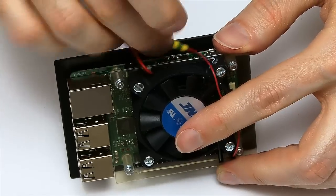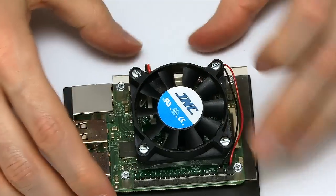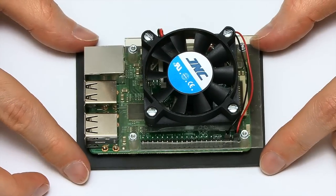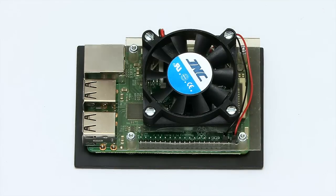I'll just basically try to neaten up the cabling a little bit and see if I can push that under here somewhere. I know most of you are always moaning about my cable management — that's as good as this one is going to get. And we have quite a nice little construction with the Raspberry Pi all wired up with its own fan. Let's see what difference that will make to its overall temperatures.